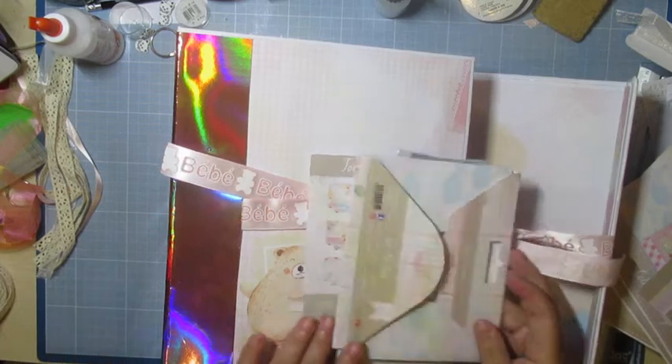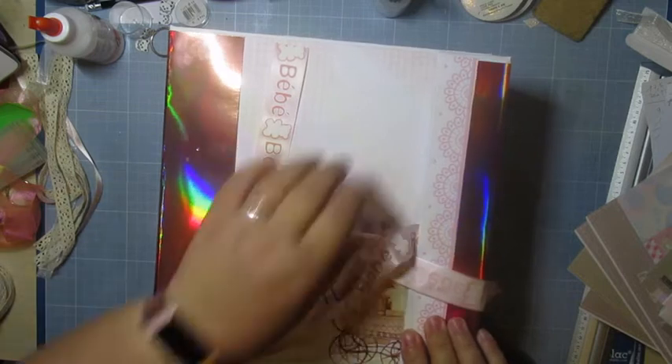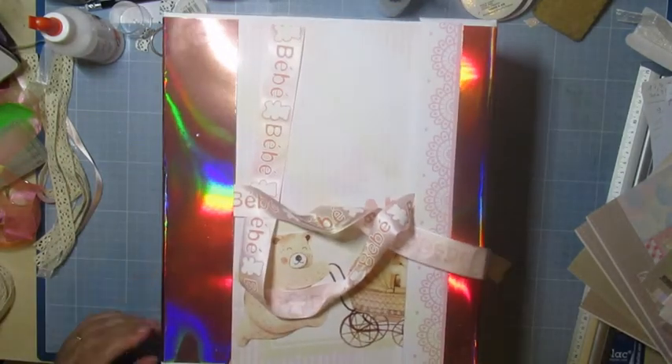Bonjour tout le monde, bienvenue sur la chaîne d'Ecrane Manoushka. Aujourd'hui, je vais vous présenter un album pour un bébé, pour une petite fille.